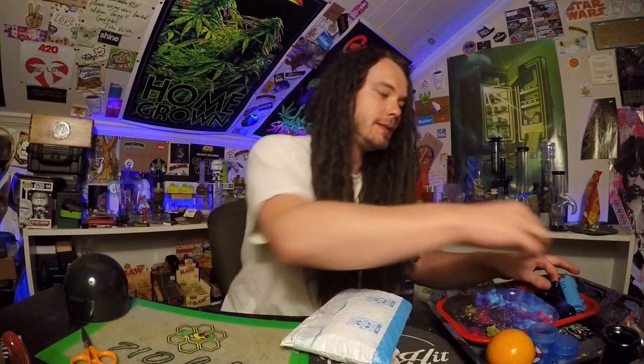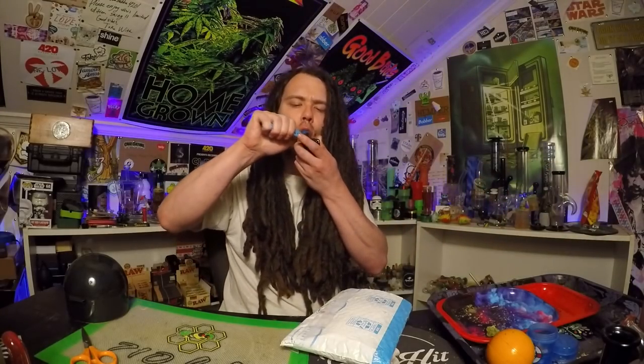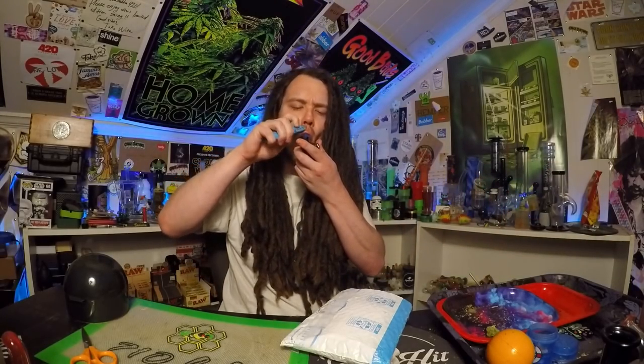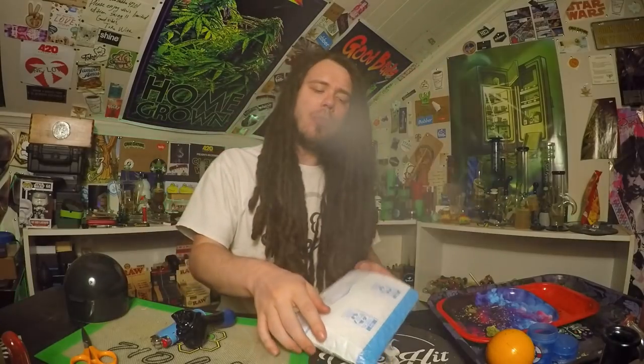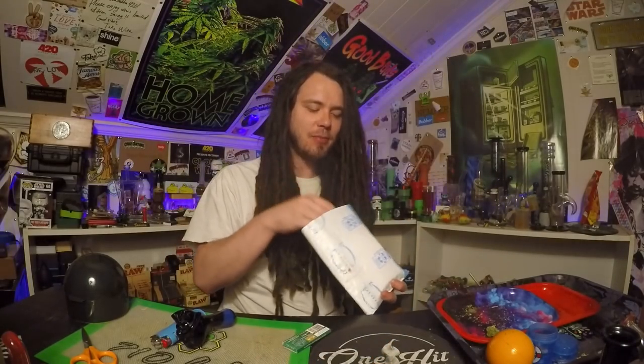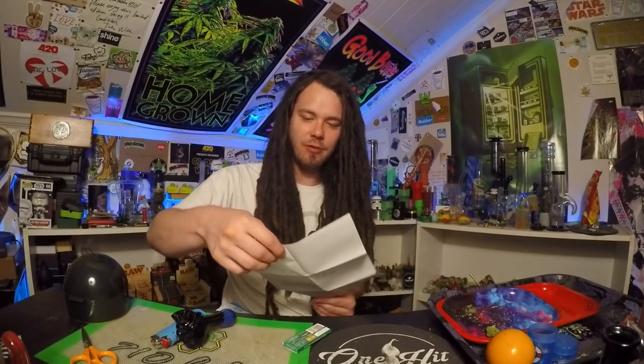What's up homies, in this one we got another unboxing today. We're gonna be looking at some products from the Finger Roll. Before we get into it, let's go ahead and hit this old pipe right here. I saw this product on Instagram and I was like, man that's badass, definitely got to get that on the channel. Hit them up and they sent it on over.